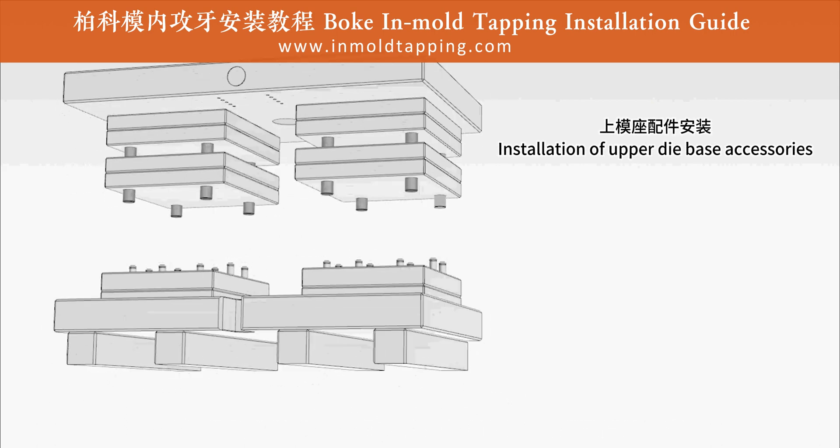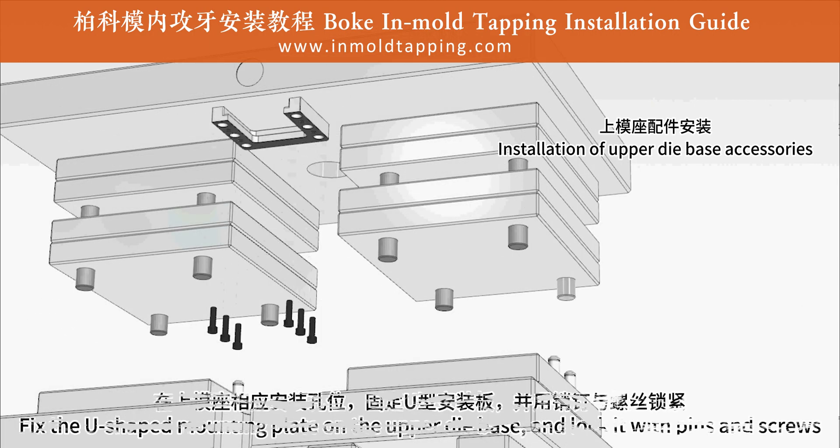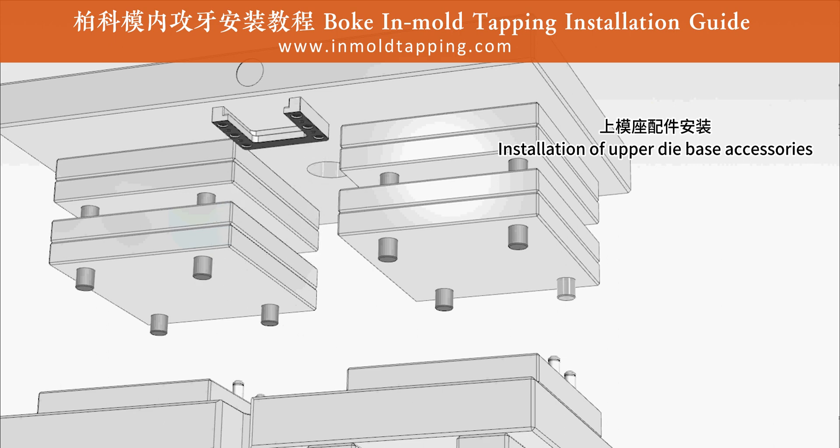First, installation of upper die base accessories. Fix the U-shaped mounting plate on the upper die base and lock it with pins and screws.